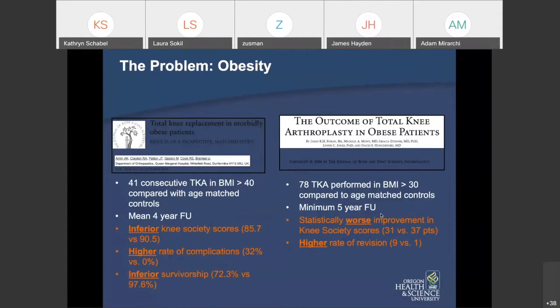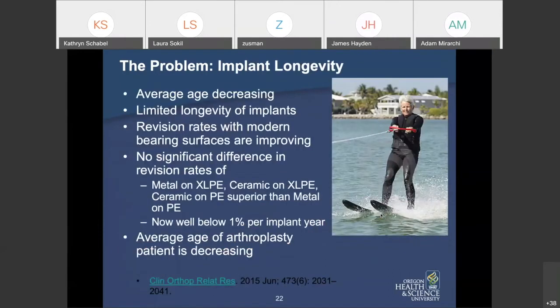We do help people who are obese with hip and knee arthroplasty, but they end up with lower functional knee scores and higher rates of complication. Joint replacements have inferior survivorship in obese patients and higher rates of revision — all challenging aspects of this patient population.